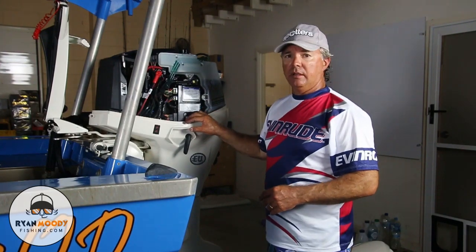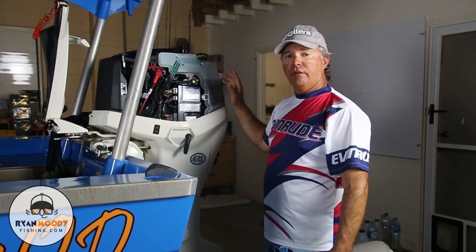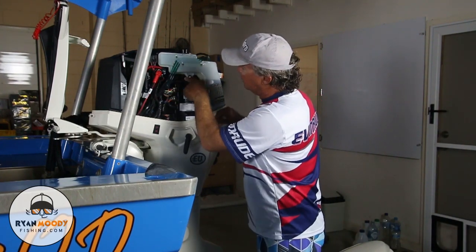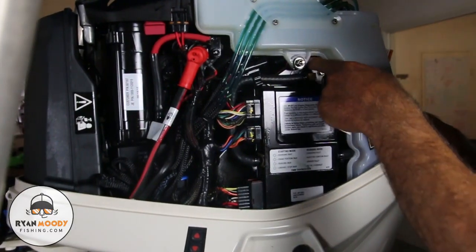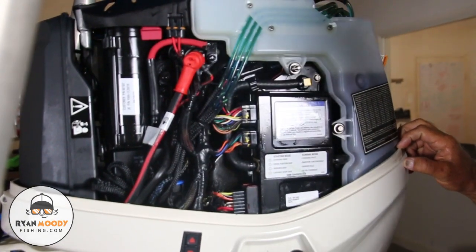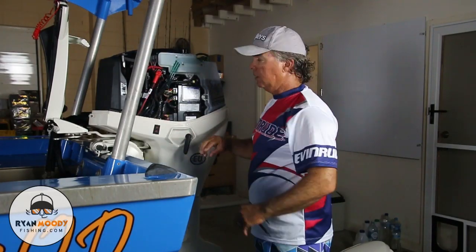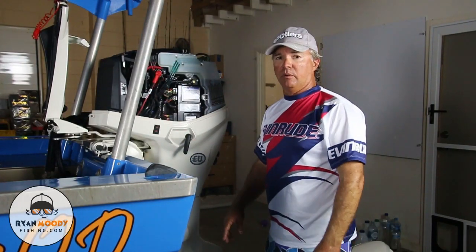Something else you should look out for is any salt intrusion on your motor. Every couple of trips — every two or three trips — pull your cowling off and check around your water jacket areas where the saltwater is traveling through the engine. Check for any salt building up on bolt heads or if any of the internals have been covered in salt. That's the sort of thing you want to get on top of straight away, so take it to an outboard mechanic and get that sorted.